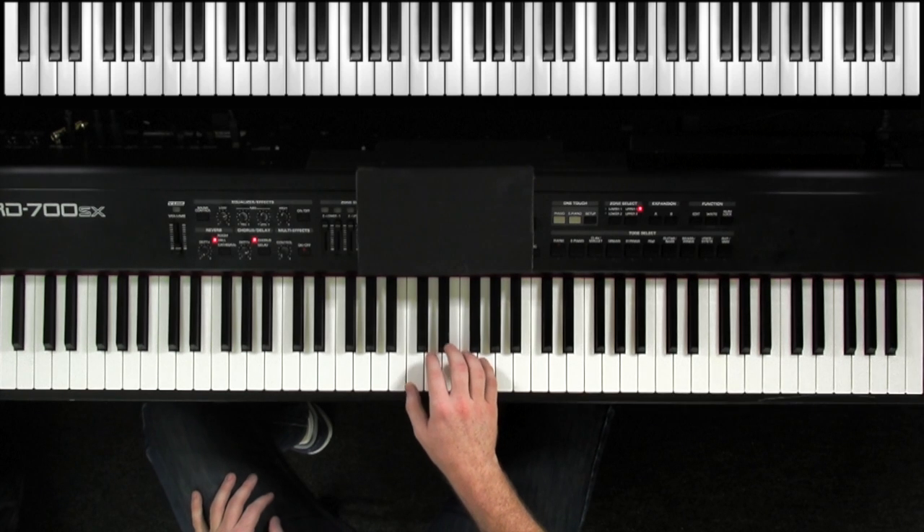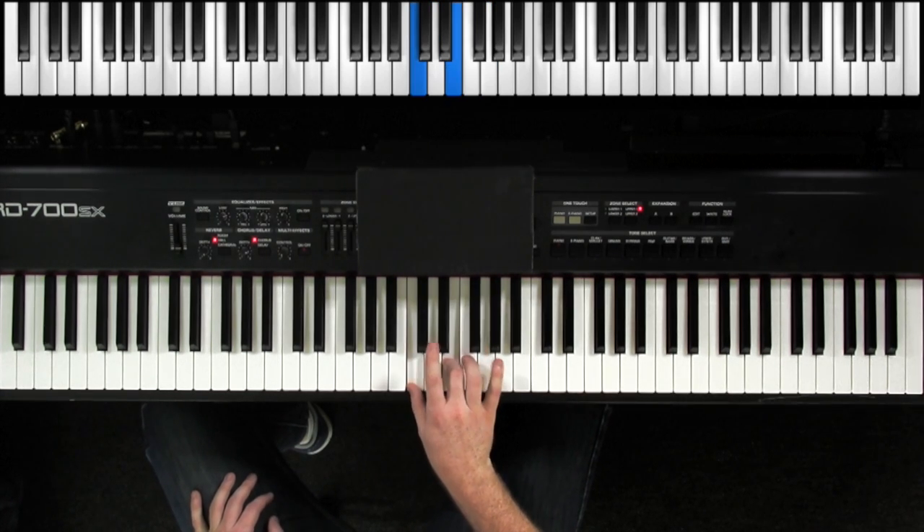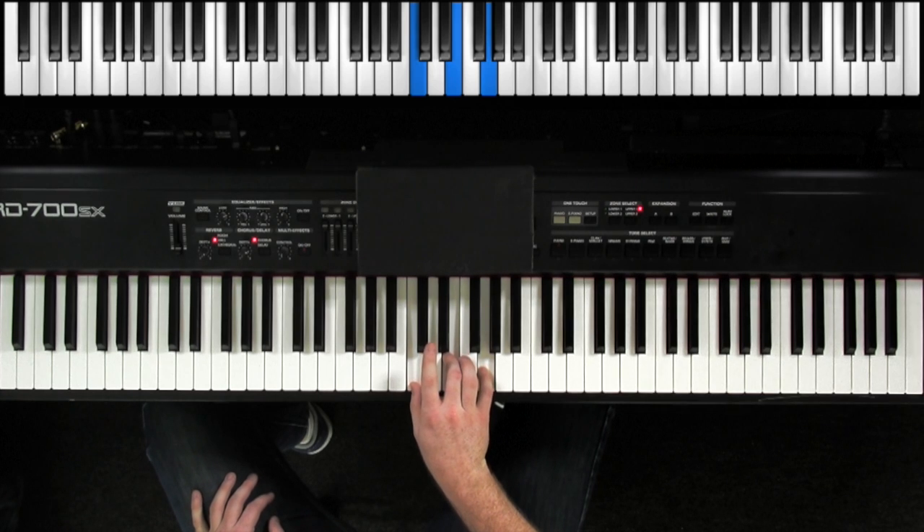The triad is the most basic of all chords and it's built off of the 1, 3, and 5 of a scale. So if we took C major for example, 1, 2, 3, 4, 5, and we play 1, 3, and 5 — there's our C major triad.